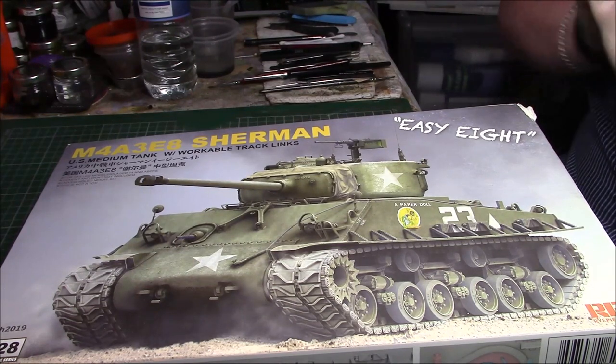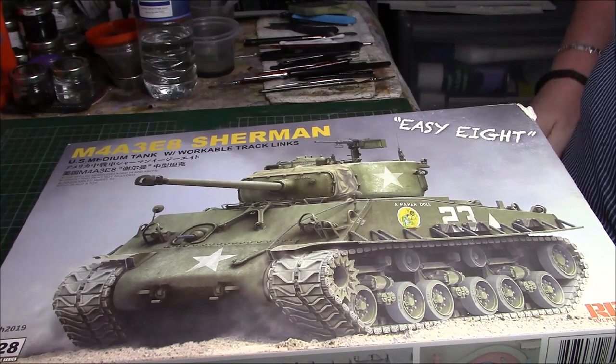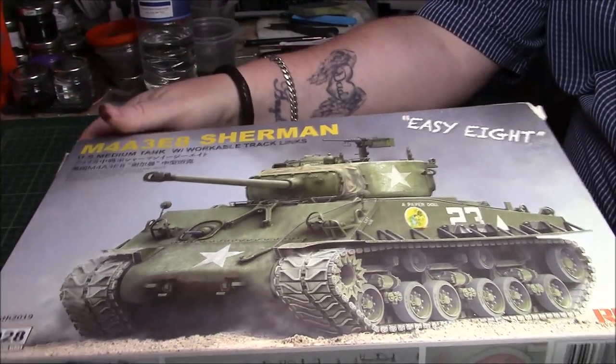Good afternoon ladies and gentlemen, it's Greg here again with a kit review that I promised yesterday. It's the new Ryfield M4A3 EZ8 Sherman, which I got delivered yesterday.